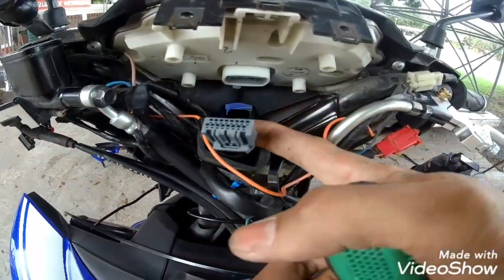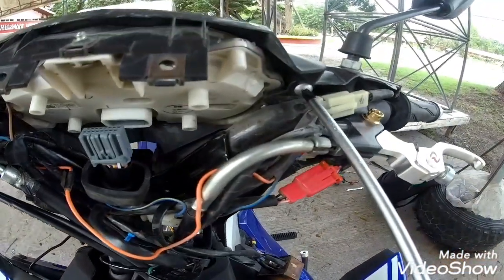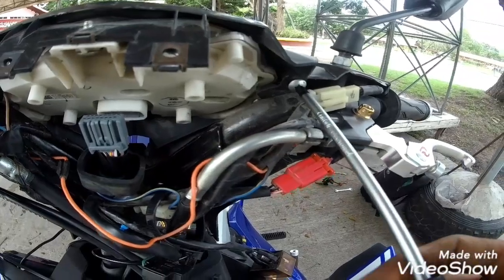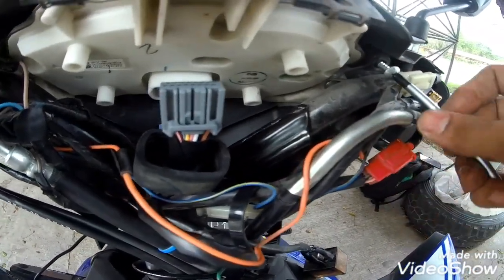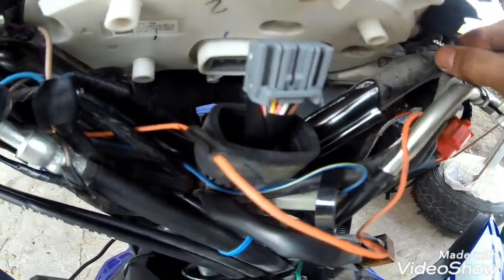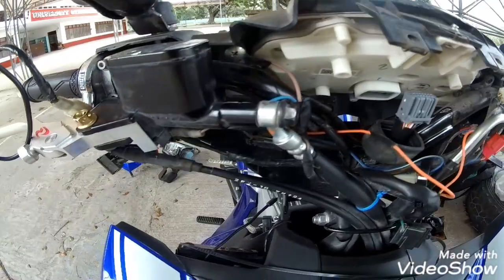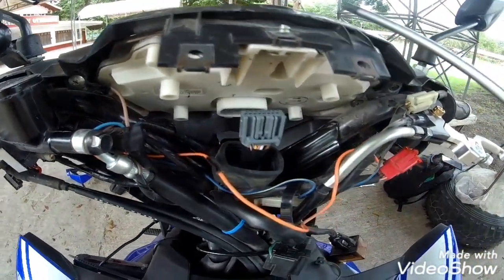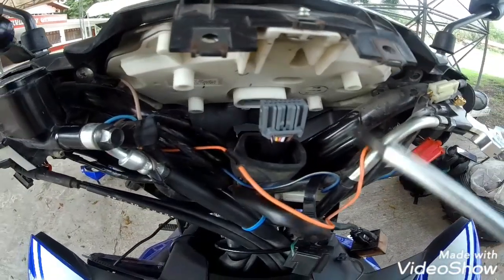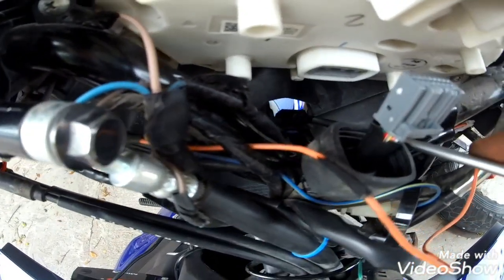Pagkatapos natin ma-remove itong socket na to, tatanggalin na natin itong dalawang screw bolt na to. Bakit natin tinanggal itong mga Puffs? Sa isang rason, dahil mamaya iaangat natin itong plastic, and then para may pasok natin yung cable tie dito sa loob.